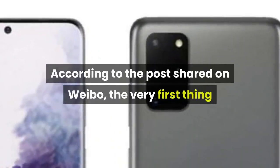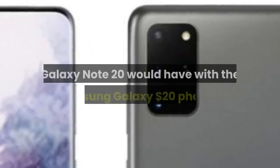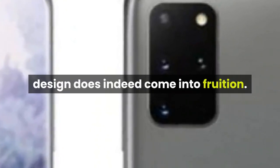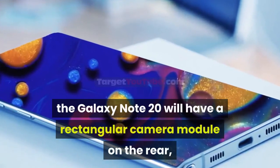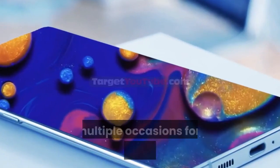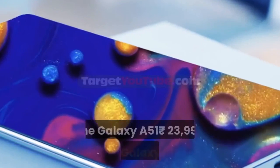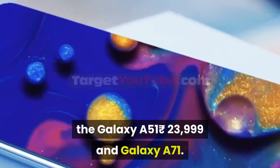According to the post shared on Weibo, the very first thing that we notice is the similar design language the Samsung Galaxy Note 20 would have with the Samsung Galaxy S20 phones, of course if this leaked design does indeed come into fruition. As can be seen in the case schematics, the Galaxy Note 20 will have a rectangular camera module on the rear, resembling the camera module design leaked for the upcoming Galaxy S20 phones, and also what we have already seen on the recently launched Galaxy A51 and Galaxy A71.